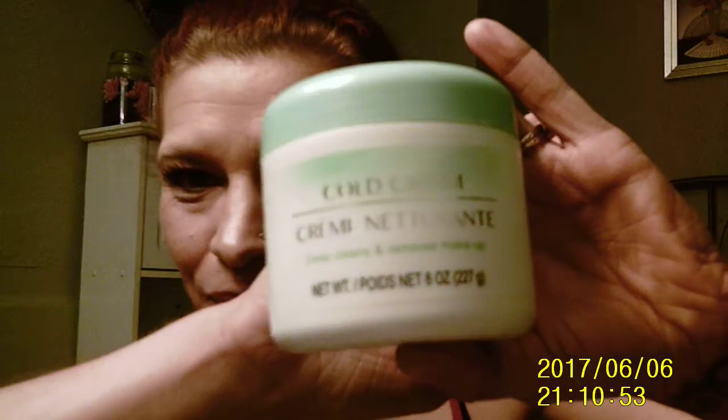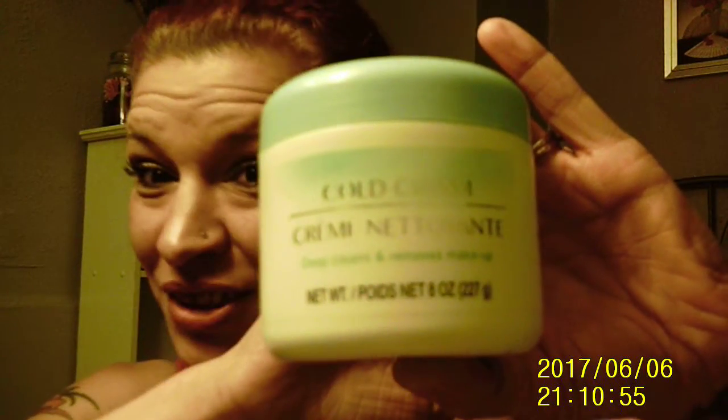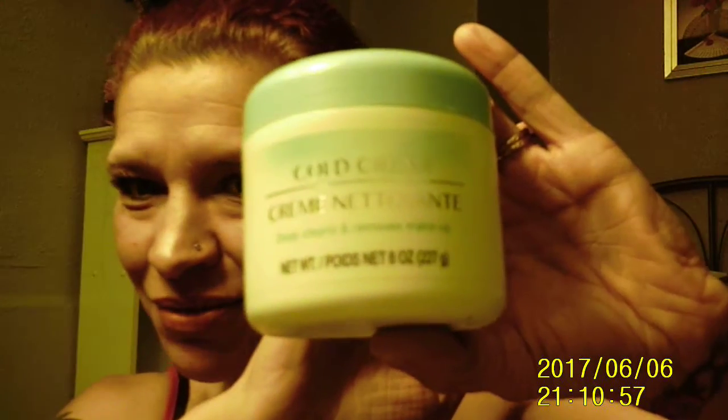This is a video on how to remove your makeup, and this is something that my sister should watch too, because she asked me how to use this stuff. She wasn't sure, and I told her a ton of times, so this is a video for her to watch.